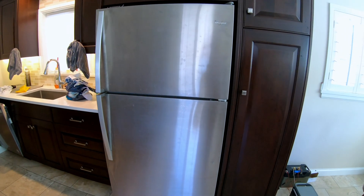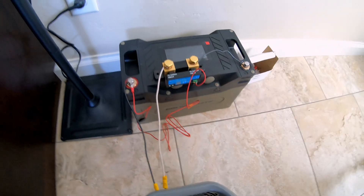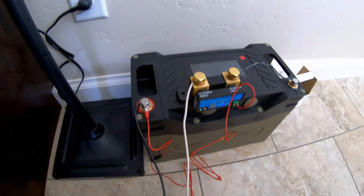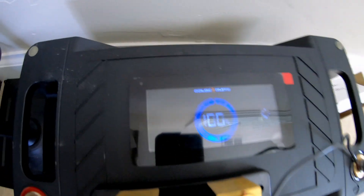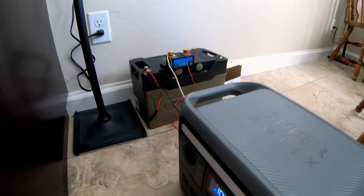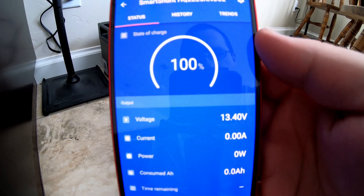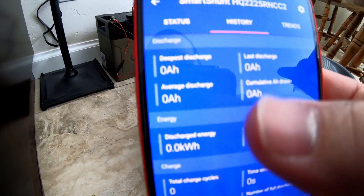Next, two tests in one. This is my full size refrigerator in my kitchen and we're going to see how long this GoldenMate Orion 1000 battery can run it for. I've also got a shunt connected up so we can do a capacity test at the same time and see how much capacity we can draw out of this battery. The battery is at 100% state of charge — we've got it coming into the DC input on this power station, which will provide the inverter that the fridge needs. The shunt is saying 100% and I've zeroed everything out, so we'll be able to see total capacity in both kilowatt hours and amp hours.